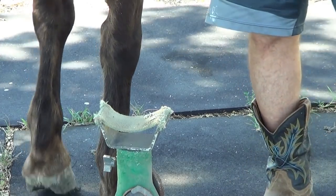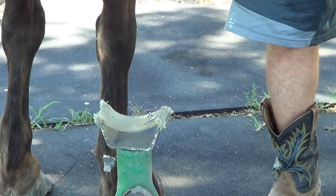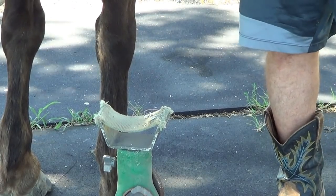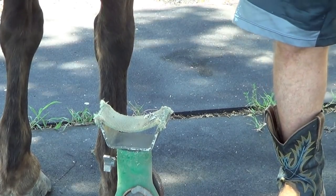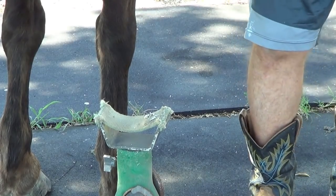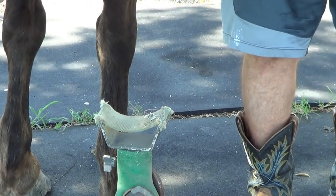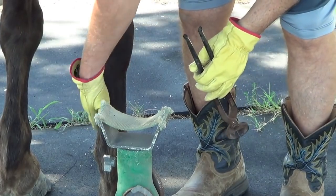Usually when he was younger I wouldn't accept him pulling away like that. As he's gotten older, I realize that it probably hurts his foot and he kind of gets tired of standing on three feet and needs a little break. So I cut him some slack when he pulls away from me now. But every time I cut him slack, I need to realize he's going to learn he can pull away and it's okay — and he'll pull away more thinking it's okay. So there's a fine line between letting him pull away all the time and some of the time.